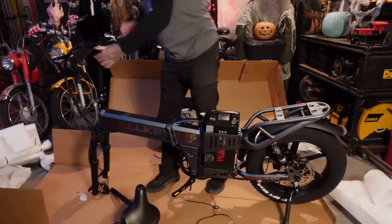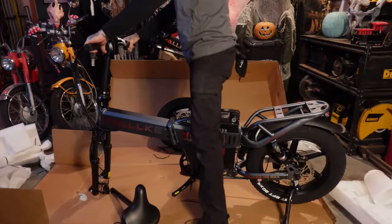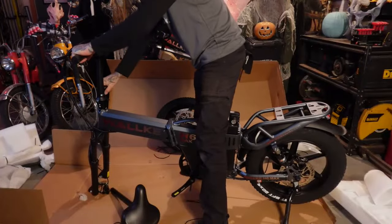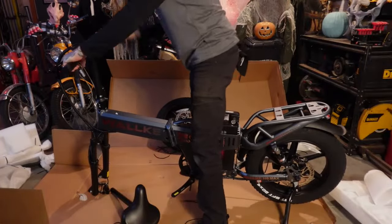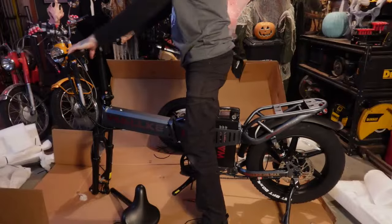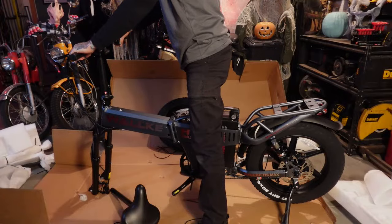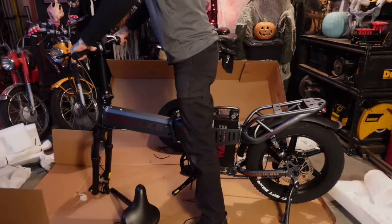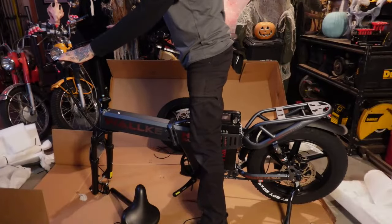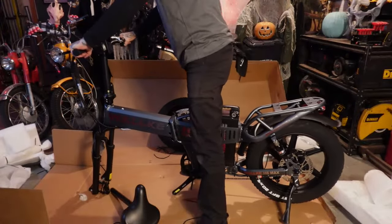Also on this bike compared to the old one, you're going to get a twist throttle. That's going to take some getting used to because I'm used to having a thumb throttle. Having a twist throttle is cool because when you're riding and signaling, you don't have to let off your throttle. I might actually put one of those palm grips on here so I can just kind of palm it. That feels really good.